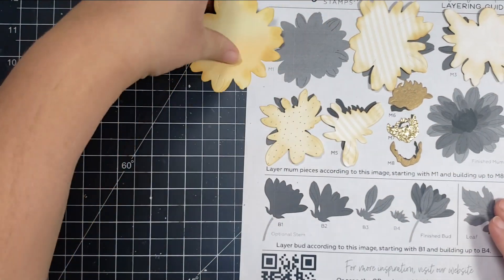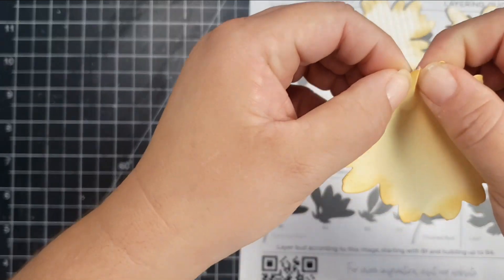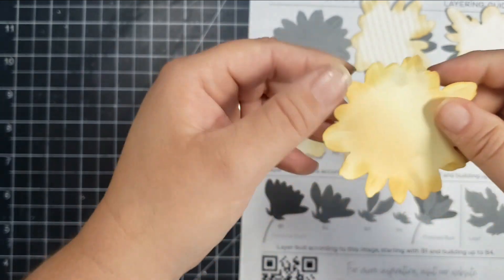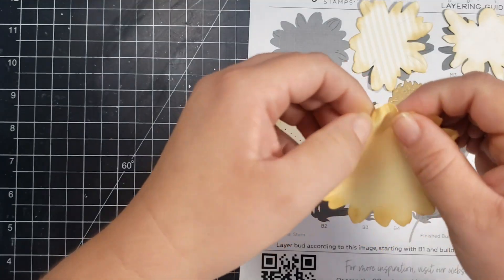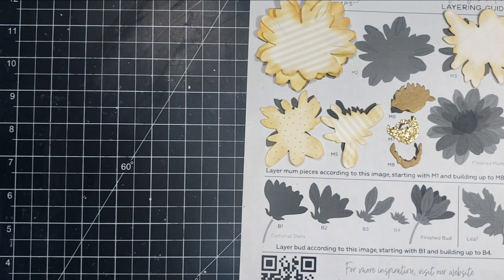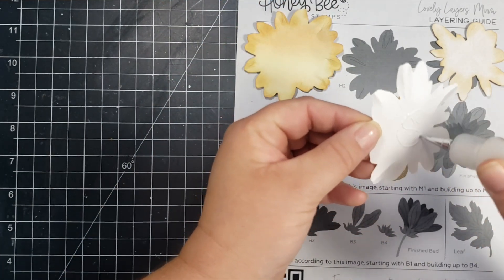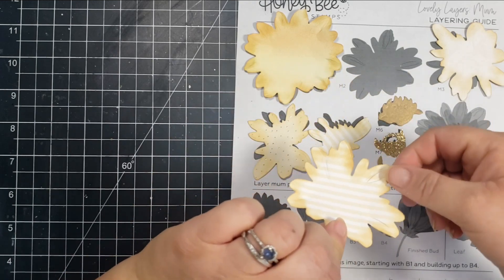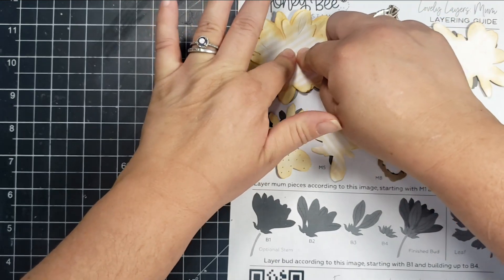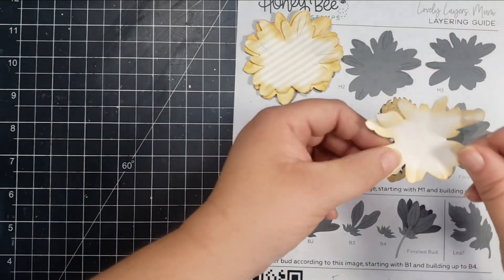So I'll go ahead and do that for all of my pieces and then I'm going to start shaping them. If you have flower shaping tools those are helpful, but I'm just going to use my fingers. The little creases that the die creates in the petals is basically where I am pinching the paper together to create a little bit of movement and dimension in each of the layers. I've set that first layer back down on the layering guide and then I'm going to take the next piece, which is M2, and add glue just to the center piece. The petals are going to be lifted up so I didn't want to glue those flat onto that first piece. I'm looking at the picture for M2 on the layering guide and placing that next layer onto the previous layer exactly as it has pictured.